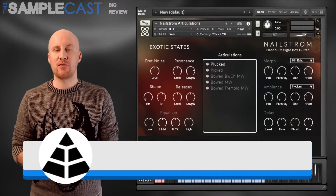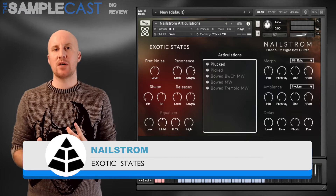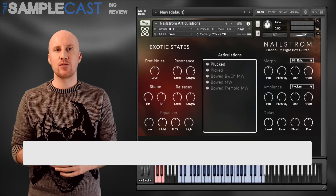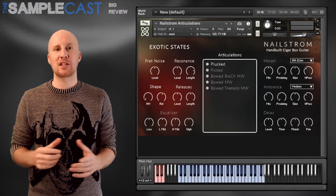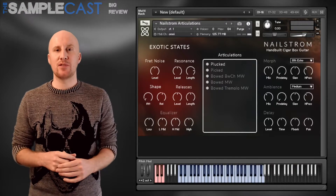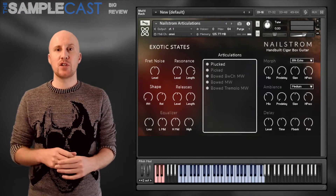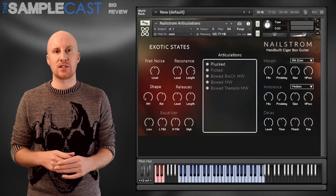This week's big review is also an Audio Imperia product, but it's been developed by Exotic States. It's a cigar box guitar called Nailstrom — a tiny little instrument, so it's not very expensive. At the moment you can get it for $25, it will shortly increase to $35. It runs in the full version of Kontakt 5 and it's 1.6GB when fully installed.